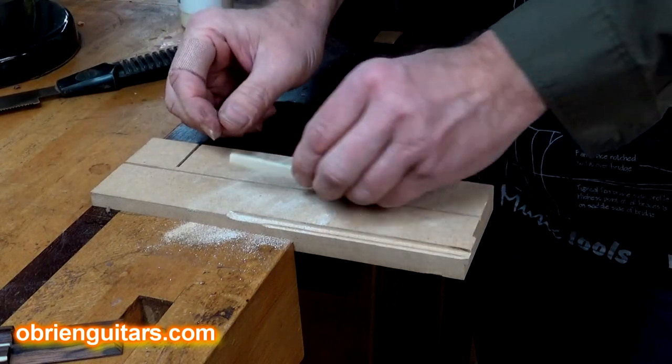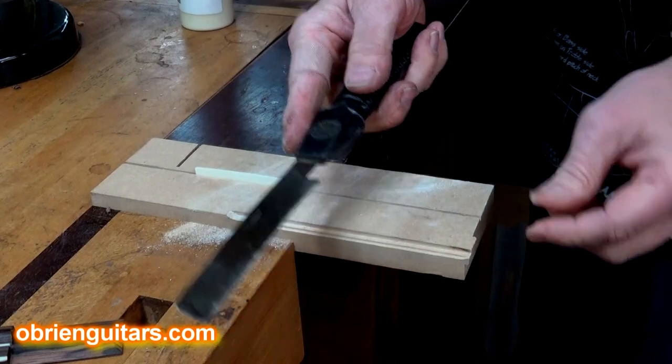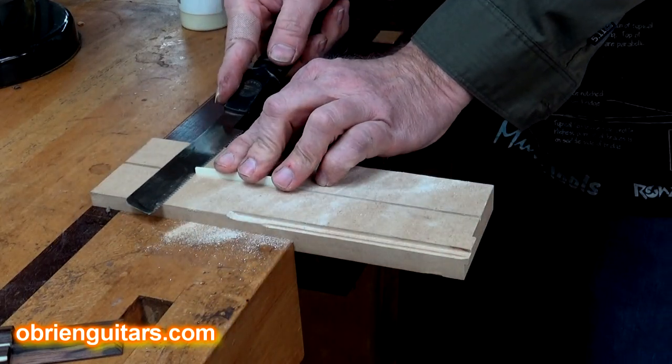Then just take a piece of scrap bone, place it into the slot, take a flush trim saw, and cut it.